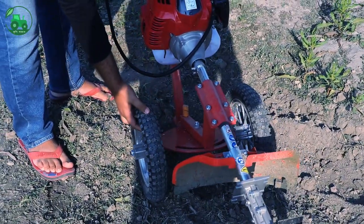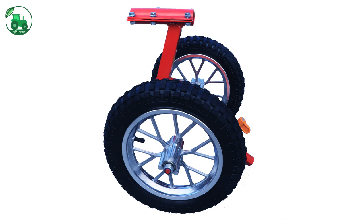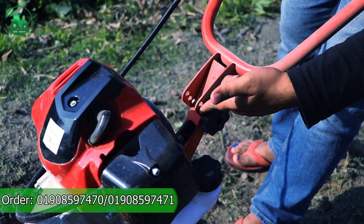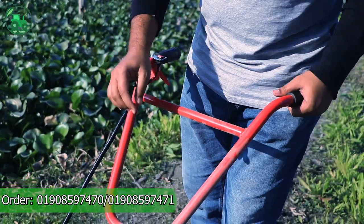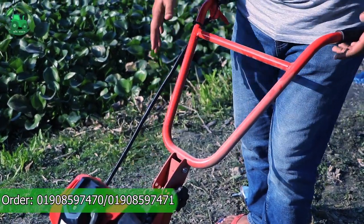Here are the wheels. This is how we can see the wheels and we can move it down. Here we can see the wheels clearly. So as we can do this, we can move it to this place.